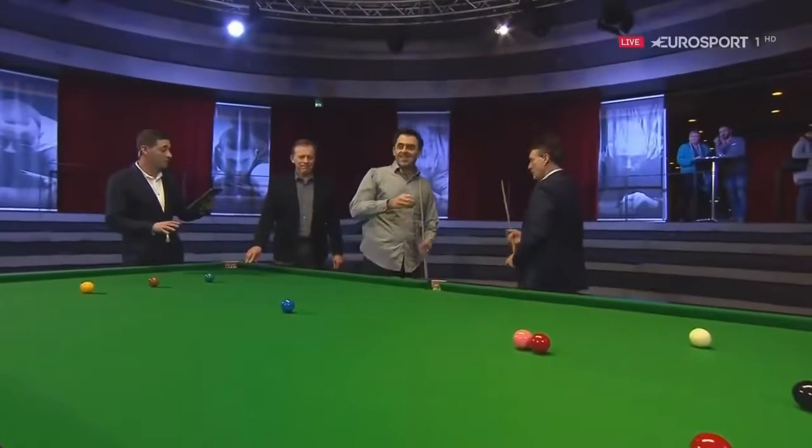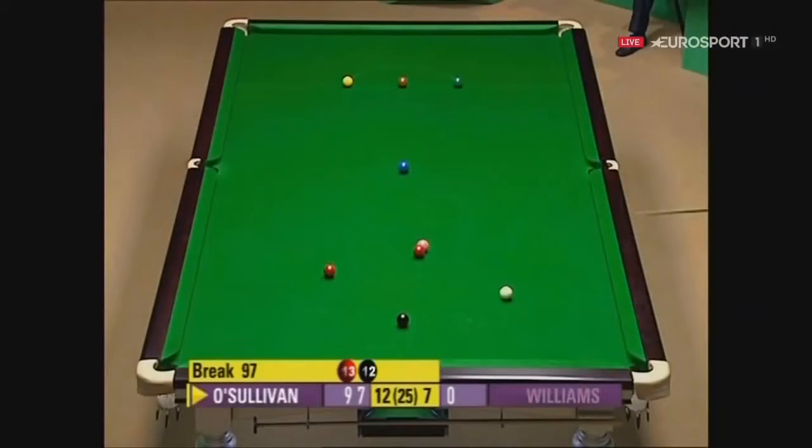I'm going to take you back to 2008, the World Championship, second round against Mark Williams. You won 13-7. Here's the shot that we'd like you to recreate.